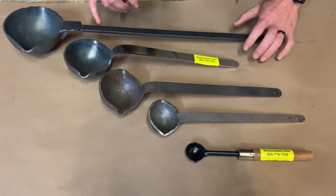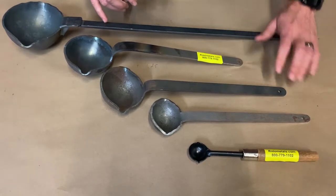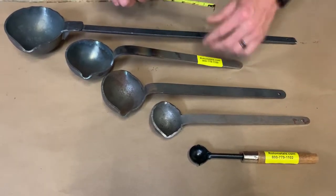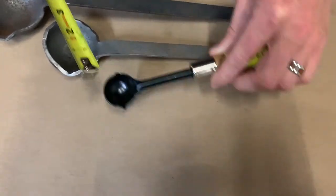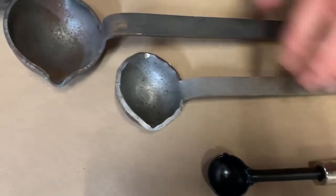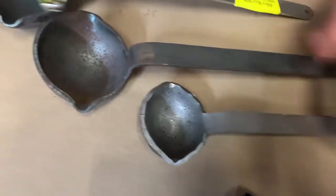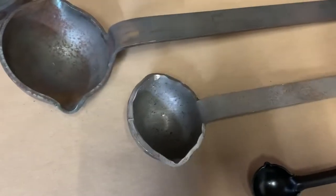These are our RotaMetals stamped steel ladles. We've got about five different sizes. Starting with our little dipper, which has a tiny one-inch cup and only holds a couple of ounces. Then we've got four larger ones that are all stamped out of one continuous piece. The first has a two-and-a-half inch diameter — that's our one-and-a-half ounce ladle.